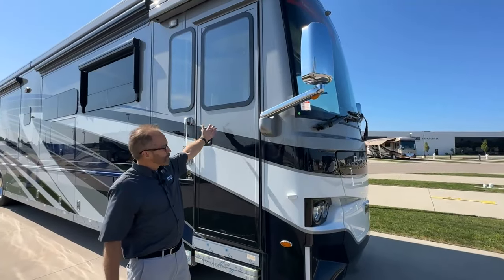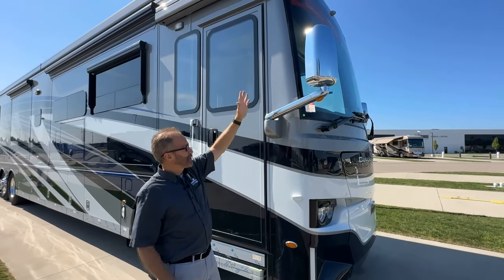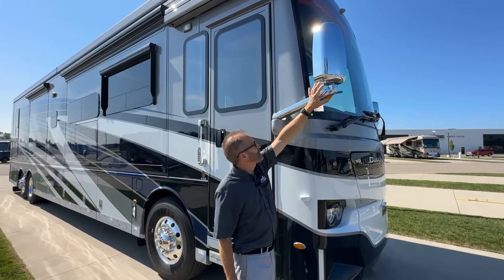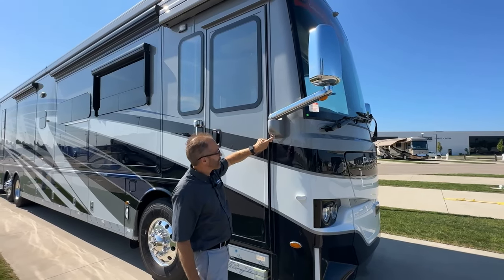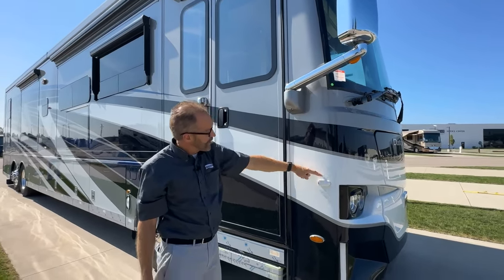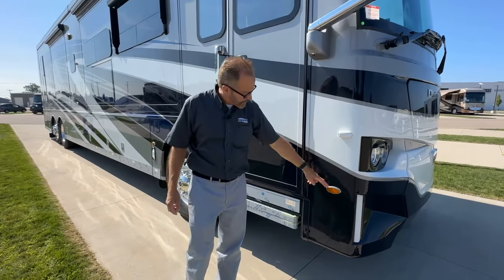Starting at the door side, we've got our mirror — this mirror is adjustable from the inside with the power mirror. If there's not enough rotation to get the view right, you can adjust the arm or adjust the mirror at the ball socket by loosening the Allen head screw. If that's not enough adjustment or you want the view a little further out, take this plug out, get to the nut and bolt here, loosen it, and then you can adjust your arm. Just below the mirror is your side view turn signal camera — when you turn on your right turn signal, this camera automatically comes on so you can view this lane. Below that is your marker light.